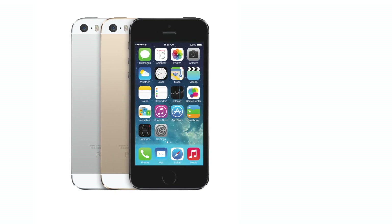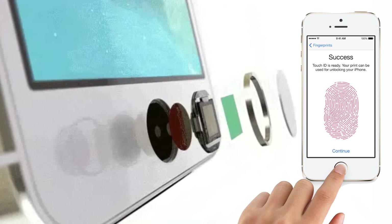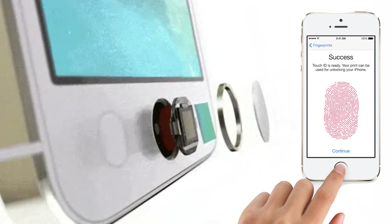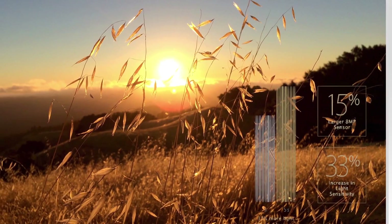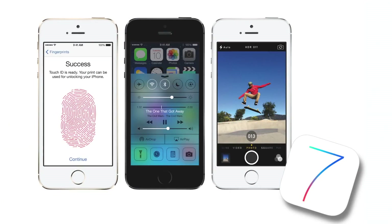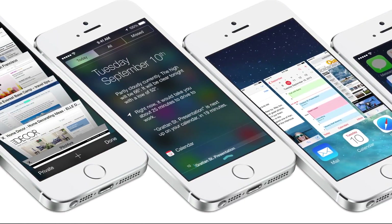The iPhone 5S has some cool features, namely the fingerprint sensing home button which allows you to scan your fingerprint to get into the phone and to access different features, and also the camera on the back which they added a bigger sensor and the True Tone LED flash. The 5S also comes loaded with iOS 7 and a bunch of other cool things that make it one of the leading smartphones on the market right now.